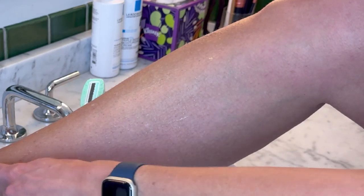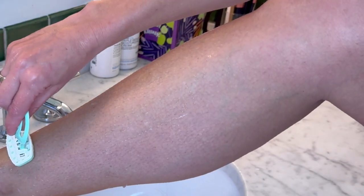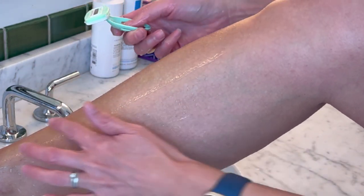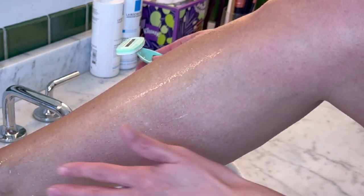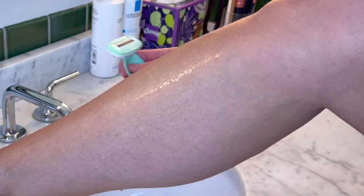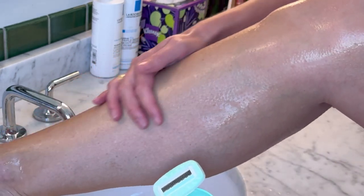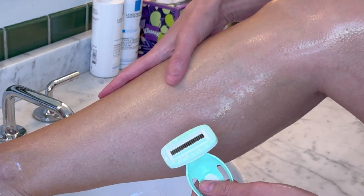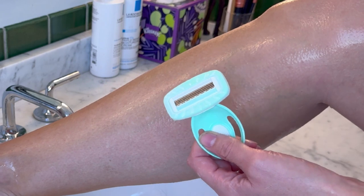Let's give it a try. I'm pretty fuzzy — I just got my leg wet real quick and I'm just gonna do a quick shave here. That feels so nice and it did shave all the hairs off perfectly. That was so quick and convenient. I love that I didn't have to add any soap or shaving cream. I could just shave with this on the go over a sink.